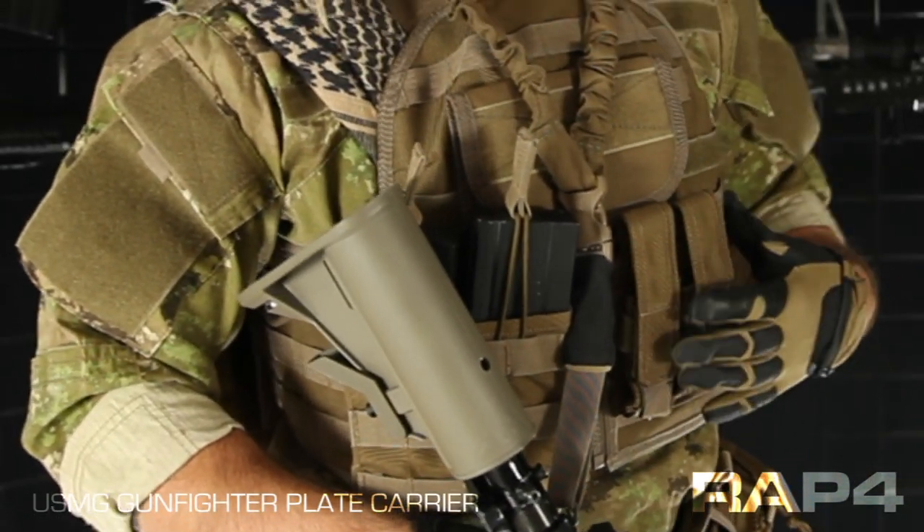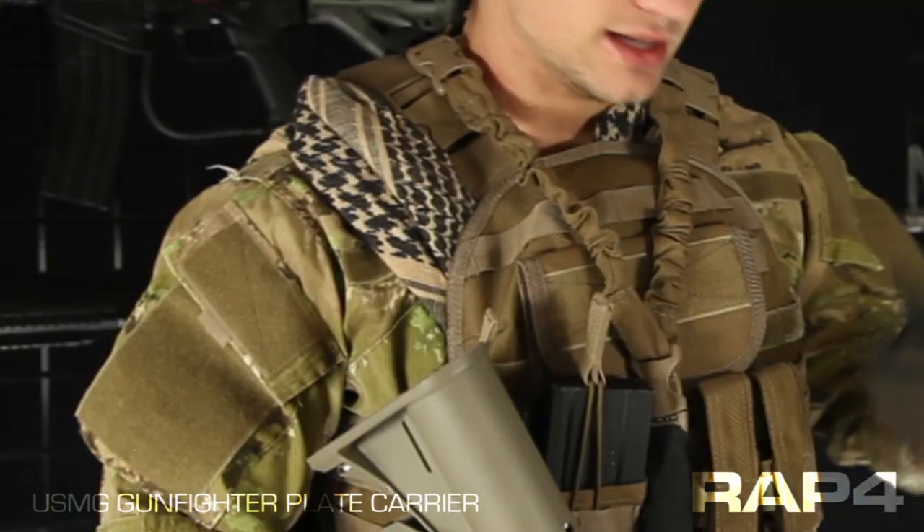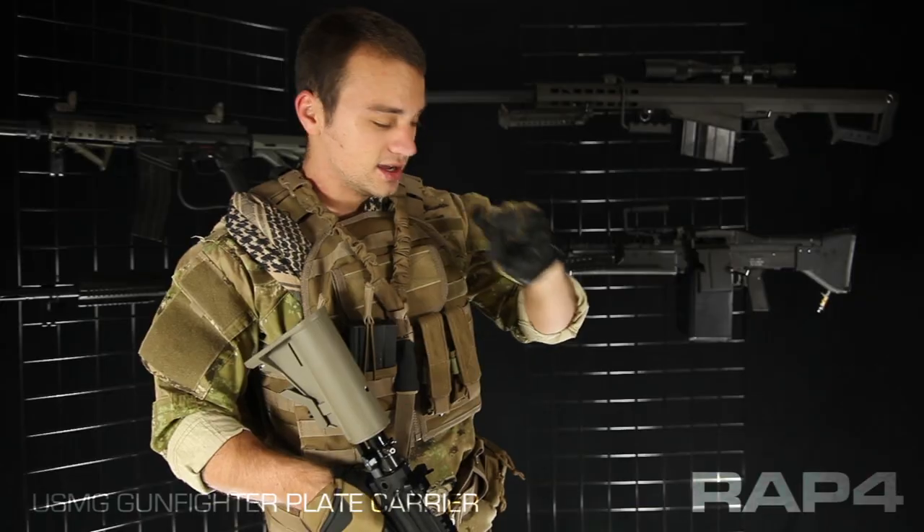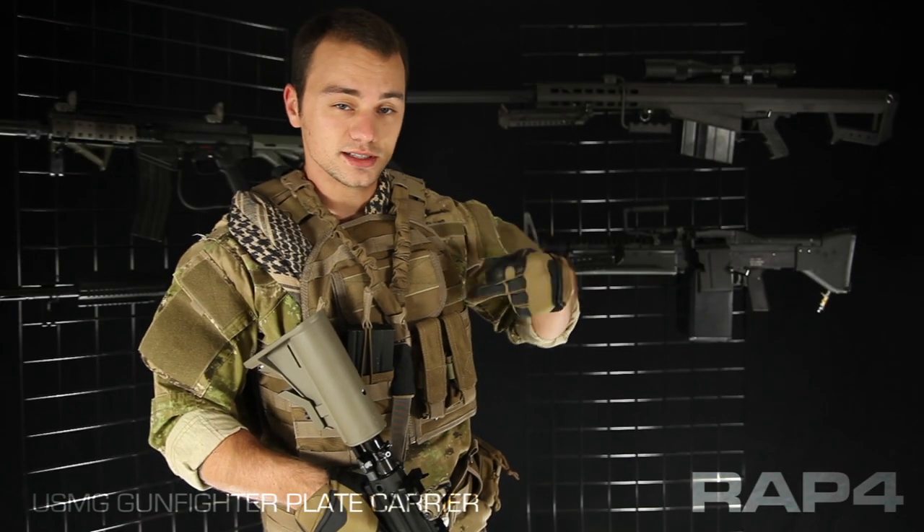First of all, it's made out of Cordura nylon. This one is in coyote tan, but it's available in black and olive drab. It's covered in MOLLE. Each one of these MOLLE loops is actually gauged at over 500 pounds, so you can hang your entire body weight off each one of these — the seams are that good.